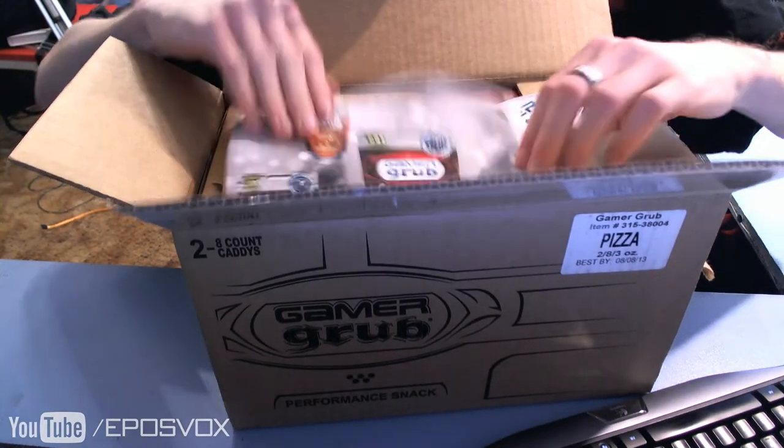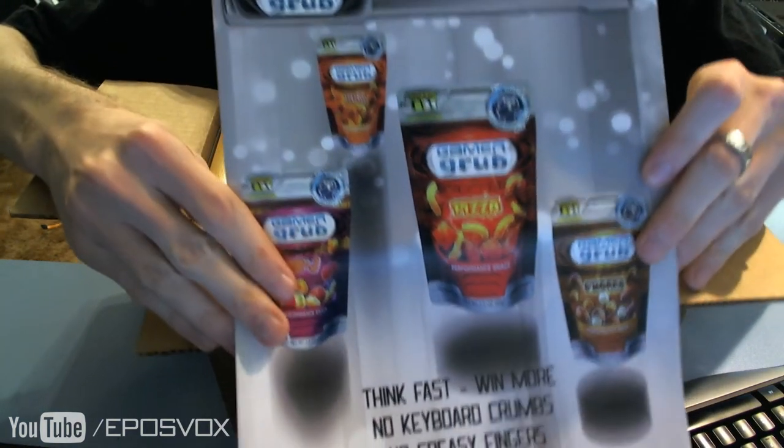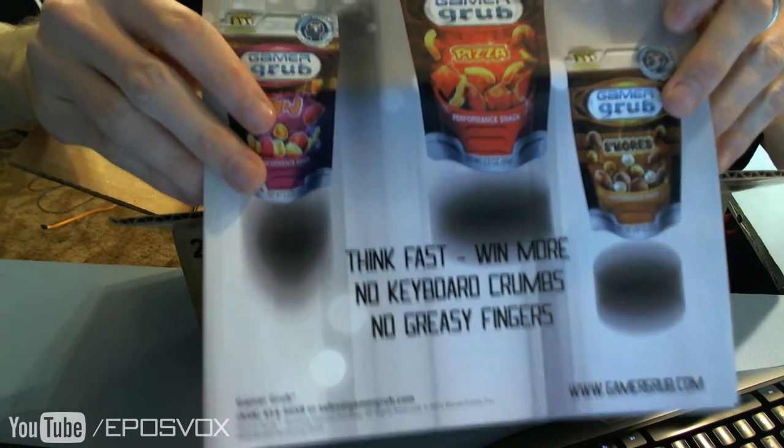Holy crap, I got a swag box. Is there an advertisement? Think fast, win more. No keyboard crumbs, no greasy fingers.